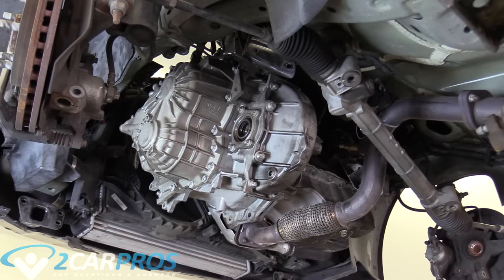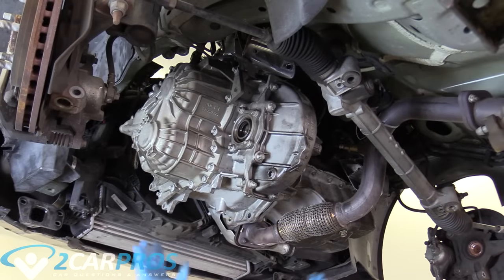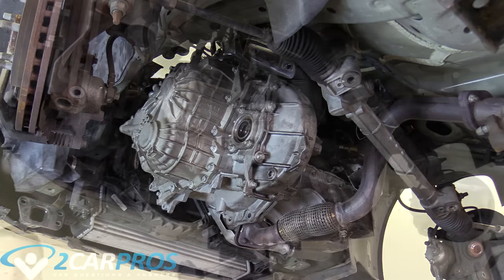So here we have the transmission mated to the engine with only those two adjacent bolts that I showed you earlier. This is the time to look around and do a triple or quadruple check to make sure there are no lines, no electrical, nothing in the way inhibiting this from coming down. This is the time to look and double check your work to make sure you won't have a problem later.